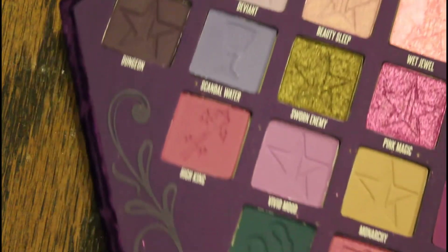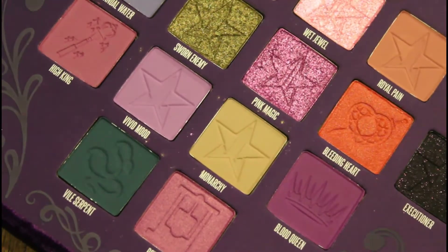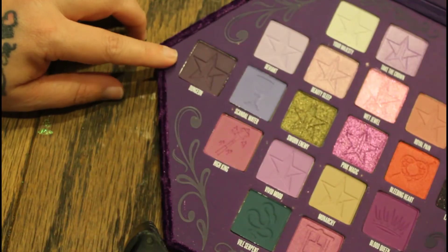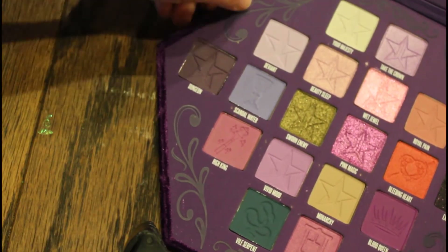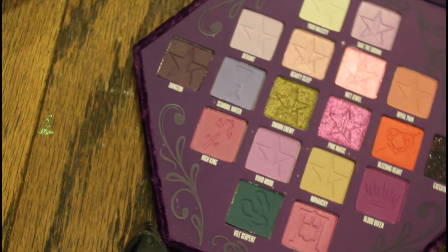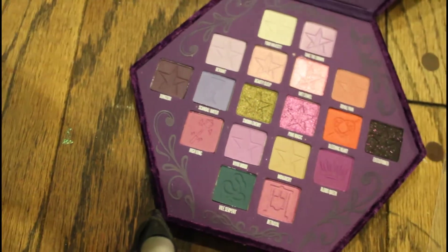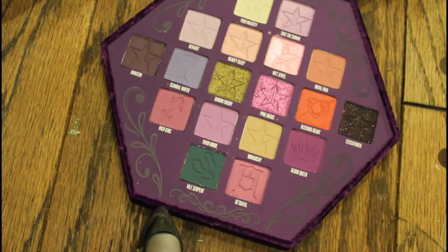Some of these colors I'll probably never use, but I don't want to say never — because there were colors in the Blue Blood palette that I thought I would never use because they were just such dark blues, and I ended up using them for one look or another.